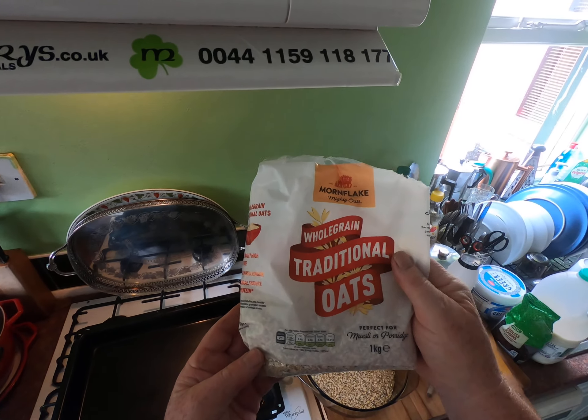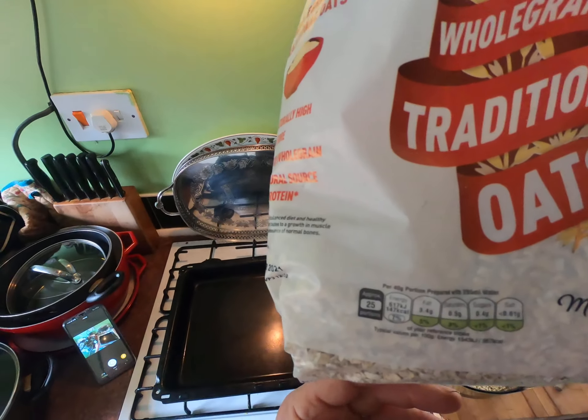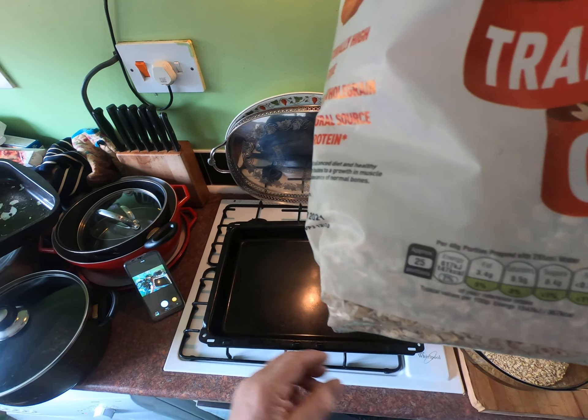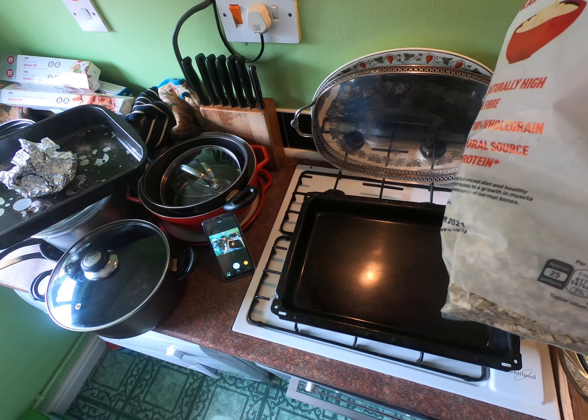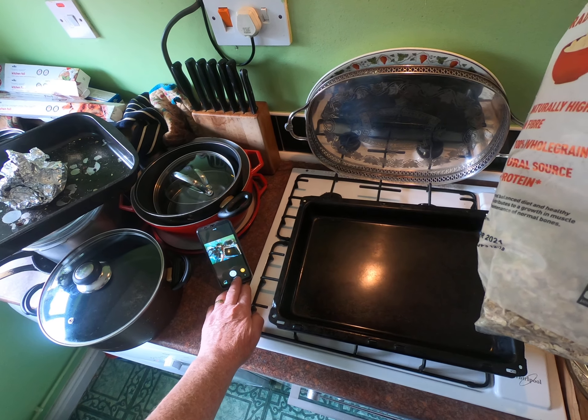Porridge is so healthy. Let me press it together — good. Perfect.